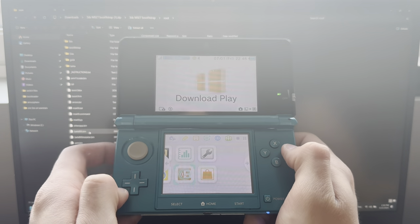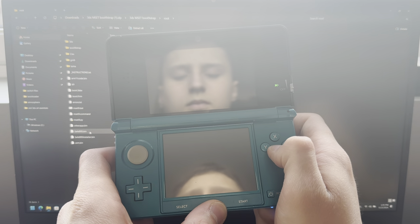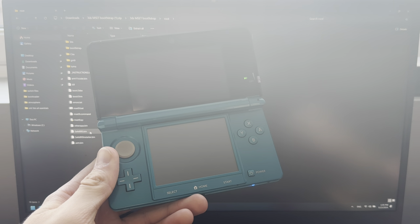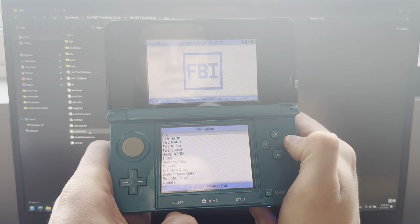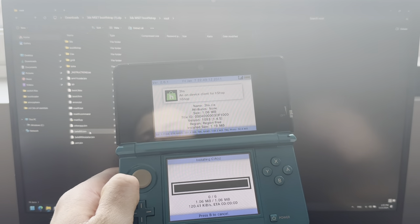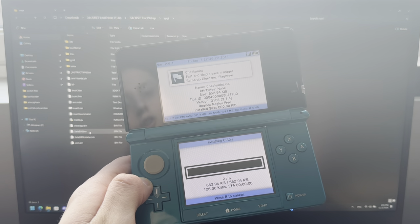Now go into Download Play, then press Down, Select, and L. Go into Miscellaneous Options and press A, B, B, B. Press Home, then X, and go into it again. Now go into FBI, press A, go down to CIAs, press A, and select Install and Delete All CIAs. This is also going to download eShop, Homebrew, FBI, Anemone, Checkpoint, and everything else you'll need on your modded 3DS.